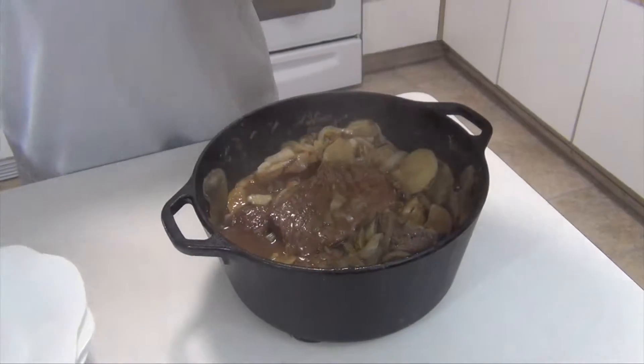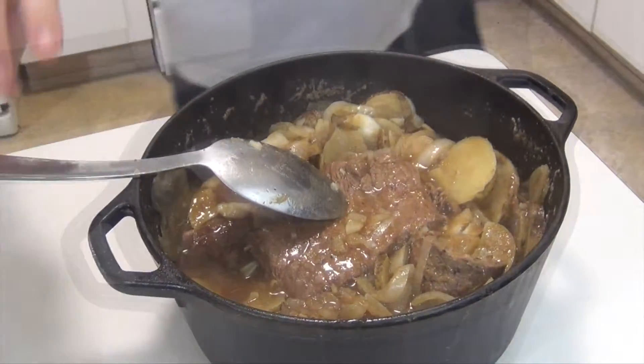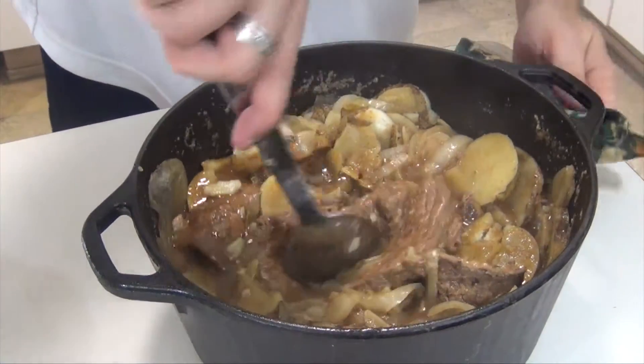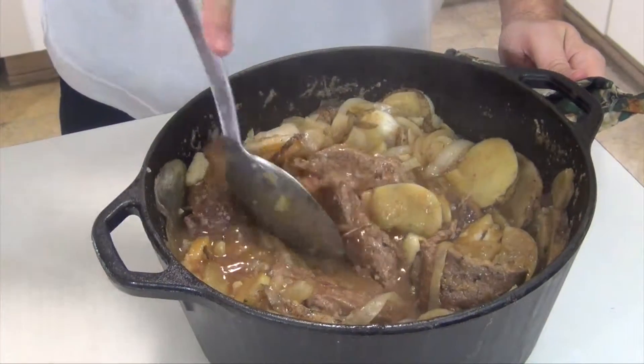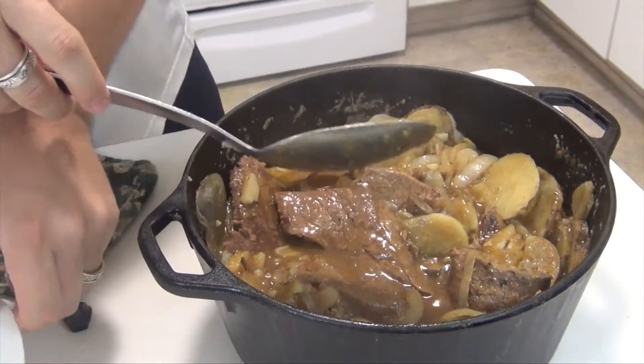It's been 35 minutes — time to take it off. I've stirred it up a bit to make sure it's done. This is how tender it is: I can literally take just a metal spoon and cut into the meat. It is definitely ready.